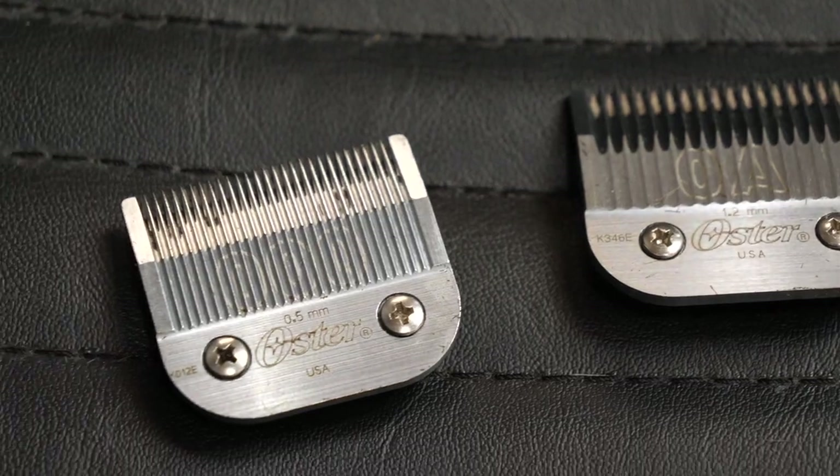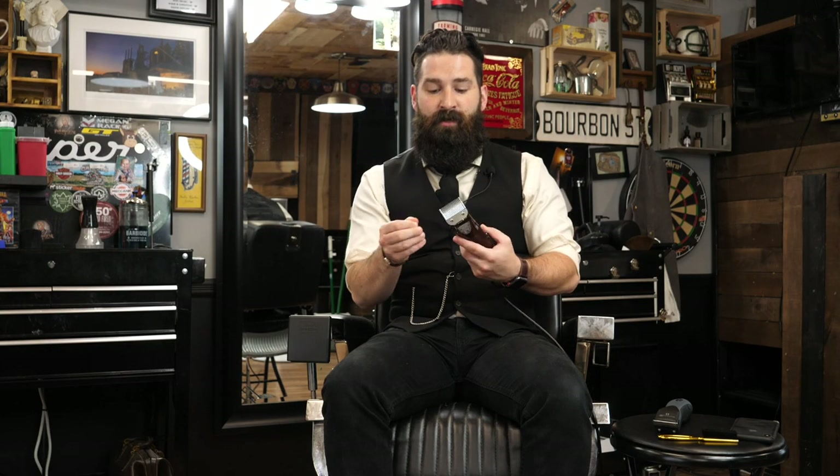This clipper will run you around $150 to $155 on Amazon — we'll leave the link below. They do sell packages that come with the oil and a couple of blades. If you buy it at a brick-and-mortar store, it comes with a number one blade and a triple zero blade. For both of these clippers, the blades are pretty expensive — if you're going to get every number of blade, it's going to be around $25 to $30 per blade.